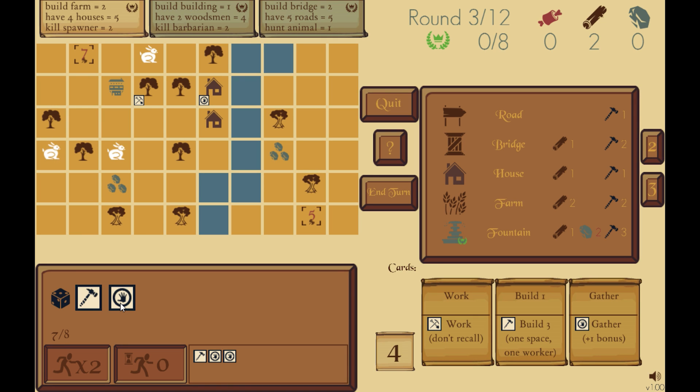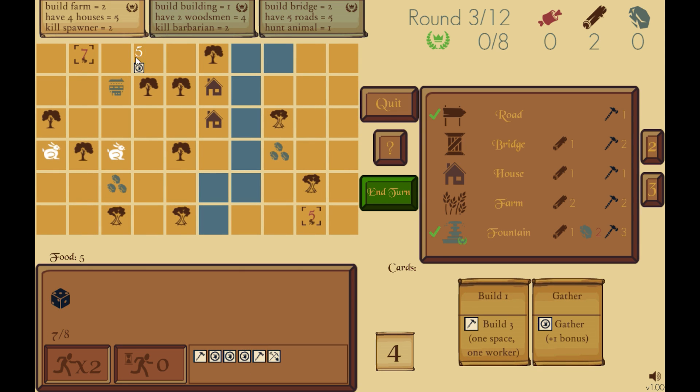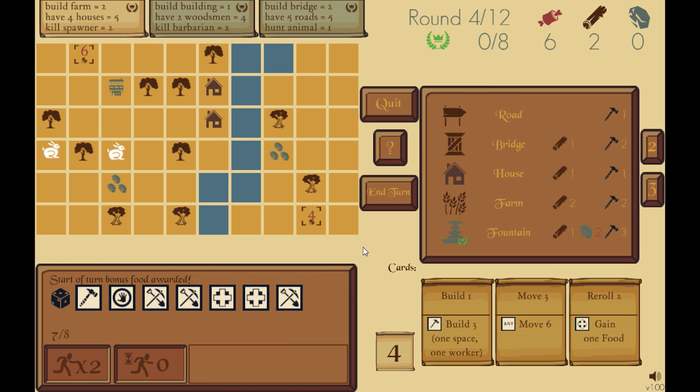We are going to work the rabbit space first, then use a gatherer to harvest what was worked. I click the work card, work the rabbit, and now there's five food there. I gather it, and now there's five food in my coffers. So you've seen working, gathering, building, and reproducing — you now know pretty much everything you need to know to play this game. I will warn you: make sure not to run out of food. It can be very unpleasant to suddenly be out of food and stuck with only one food per turn, therefore only able to deploy one die.